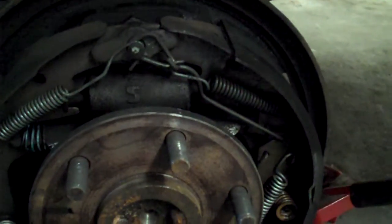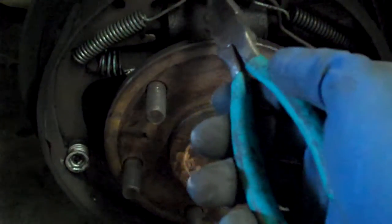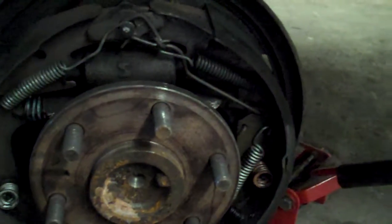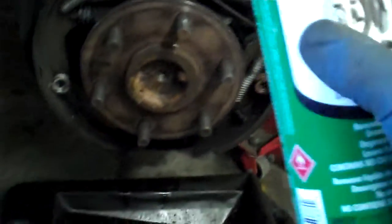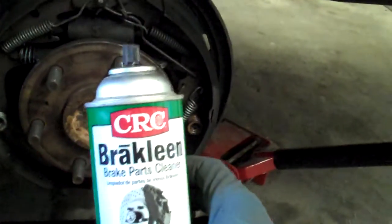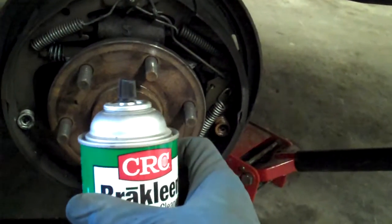I'm going to go ahead and start doing a little bit of teardown. I like to leave the hold-down springs on and pull these off first, because that way things don't all fall apart. As I take them off, I'll lay them out on an imaginary set of brakes on the ground. I also use brake parts cleaner to get all the dust off into the pan — all the asbestos or whatever. I like to use the green because it's not as hard on your system.